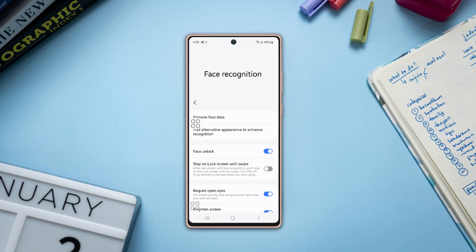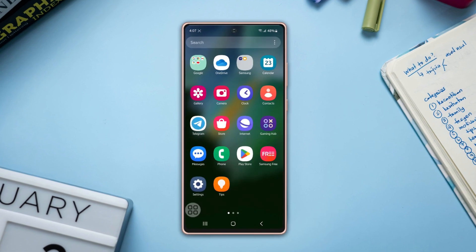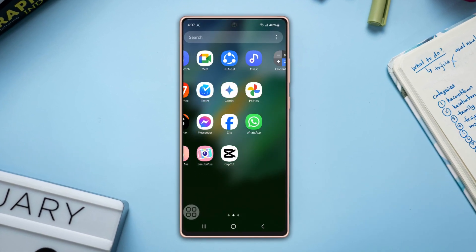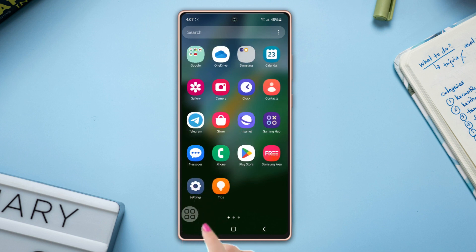Want to remove your Samsung phone's face unlock because it's refusing to recognize your beautiful face? Well, look no further. In this video I'm going to show you how to remove face unlock from your phone, so let's go.